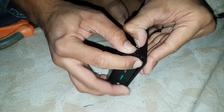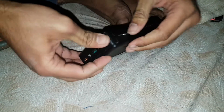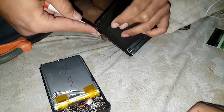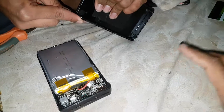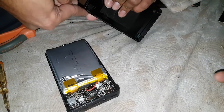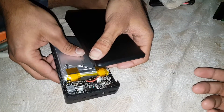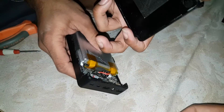You need glue to stick it back in place because there are no clips inside, so you cannot close it with clips alone. Without some type of glue — super glue or something similar — it won't sit back in place. That's why you need to apply glue inside before closing it.